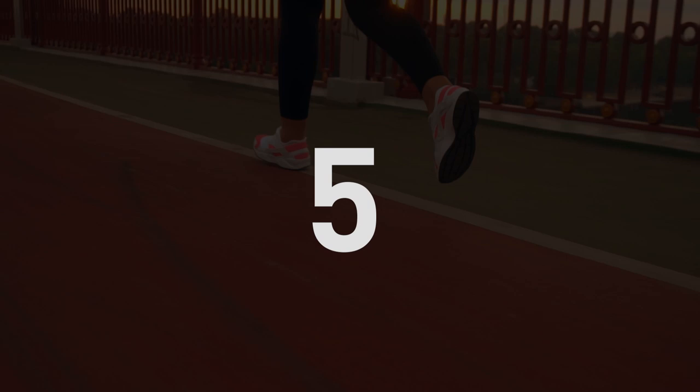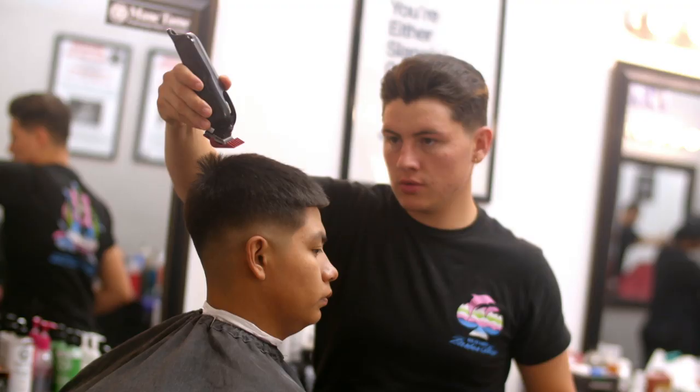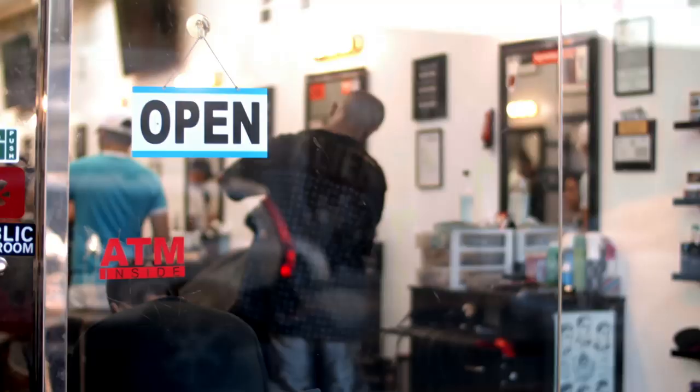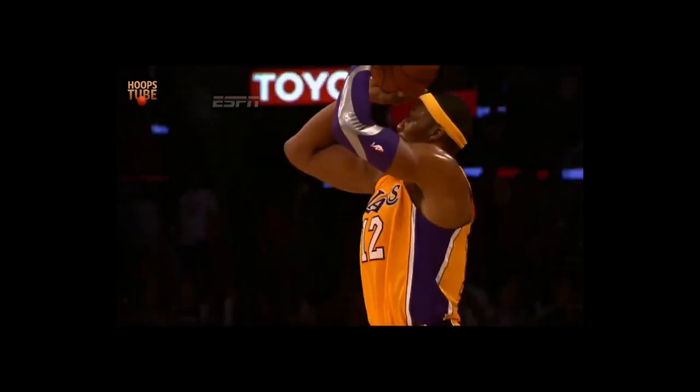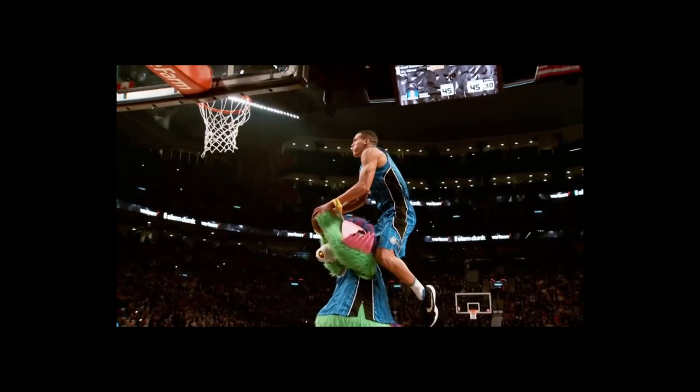Number five: it's all about capturing not only the actions but also the reactions. Make sure you not only capture the action of someone cutting someone's hair, but also the reaction of the happy client looking in the mirror at his new hairdo. Another example: don't only capture the guy making the incredible three-pointer, but also capture the adoring crowd with their mouths agape. Missing reactions is a massive rookie mistake.